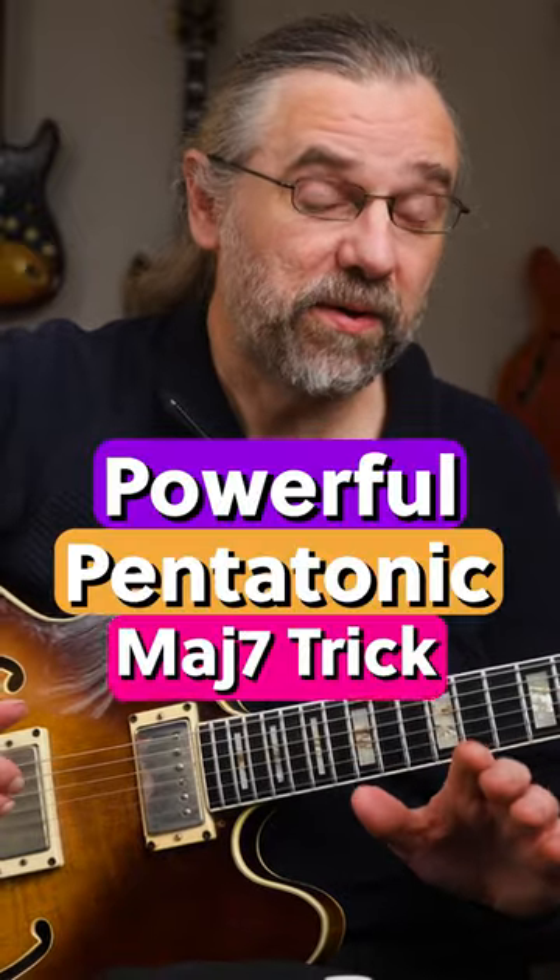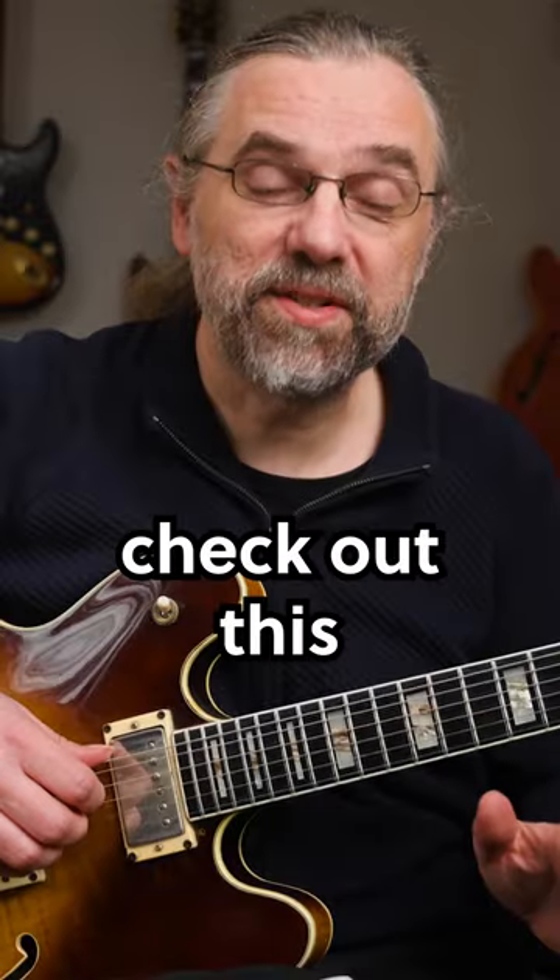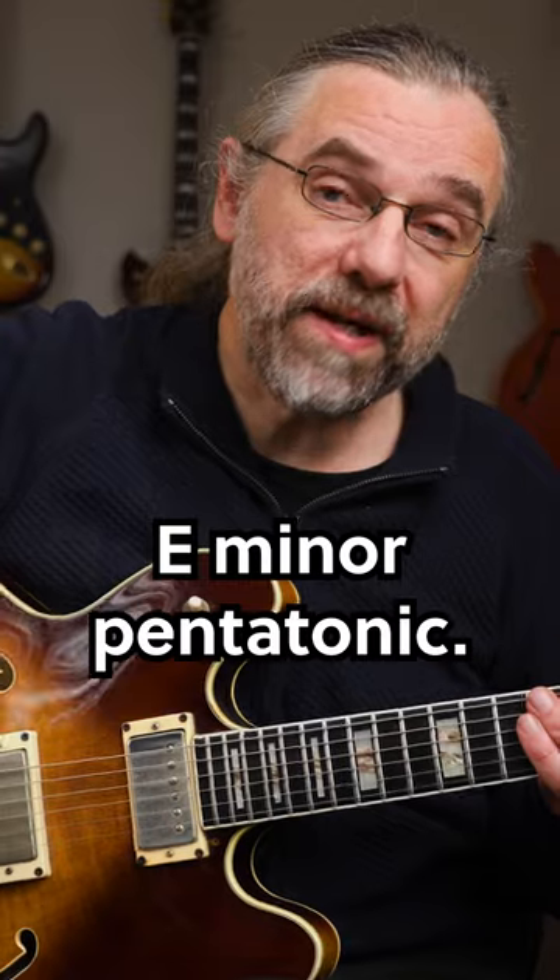If you're running out of ideas and you're playing on a major 7 chord like this one, then you wanna check out this pentatonic trick. For a C major 7, you can use E minor pentatonic.